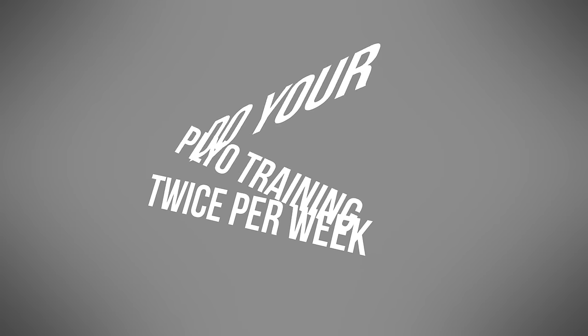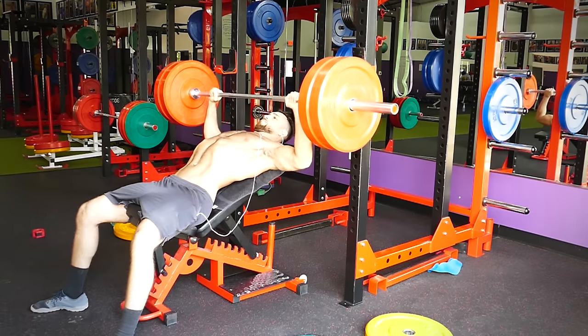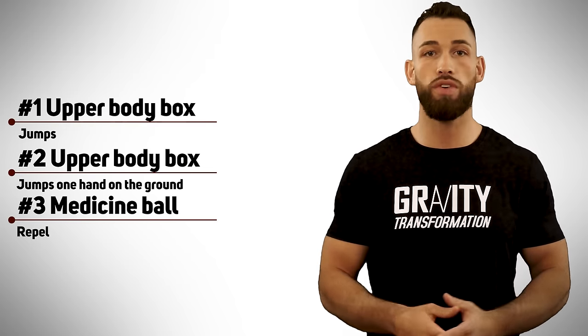Do your plyo training exercises twice per week. You could either use it to warm up for the bench press or do it on days that you're not bench pressing. Either way, do it at the beginning of your workout before you begin lifting weights, and perform the three exercises back-to-back as a circuit.